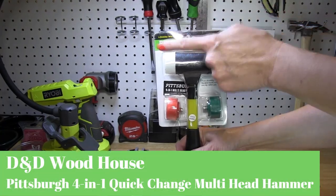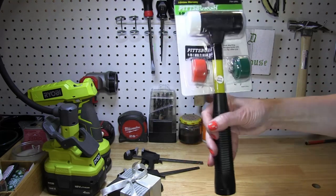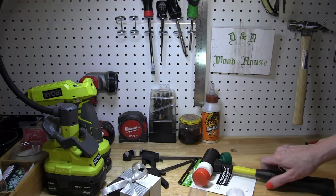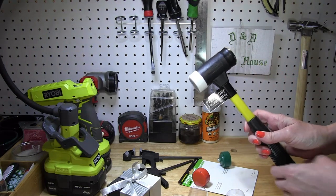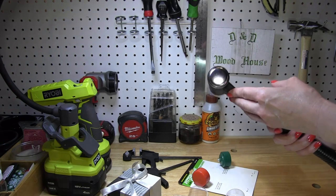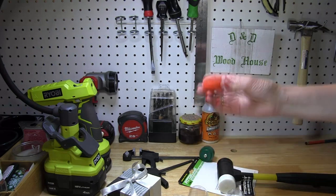The light to dark heads equals softest to hardest. This package opens up easily. On our handle now is the white soft face mallet head and also the hardest metal tip hammer head to smack some nails. These medium and harder tips, red and green, use as you see fit.